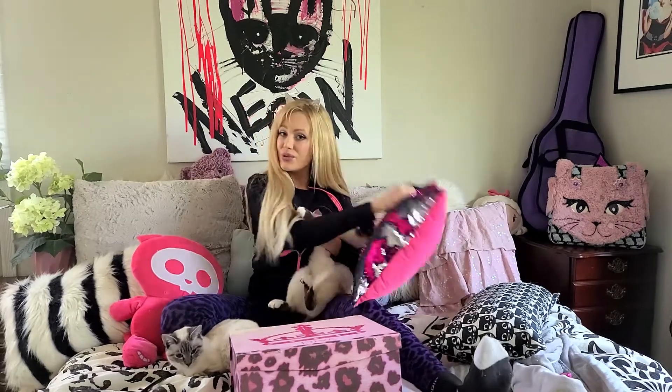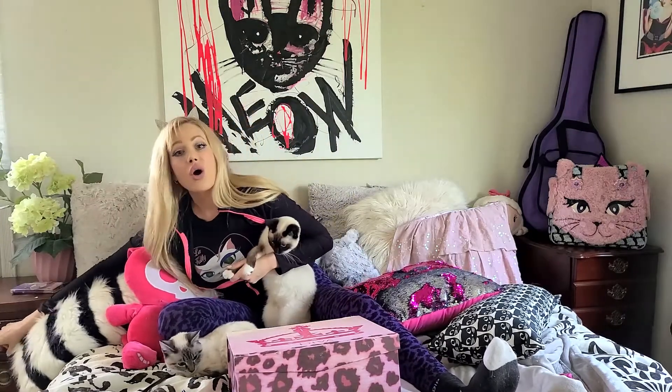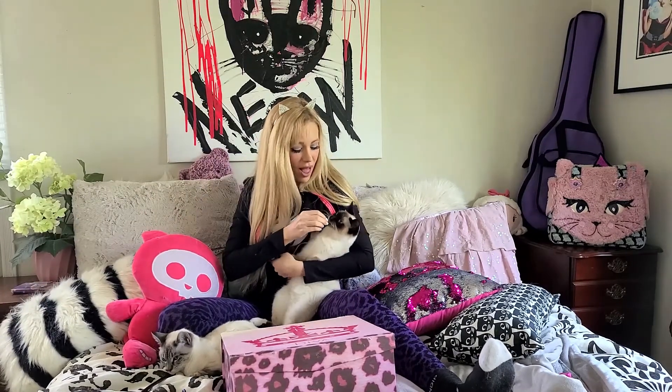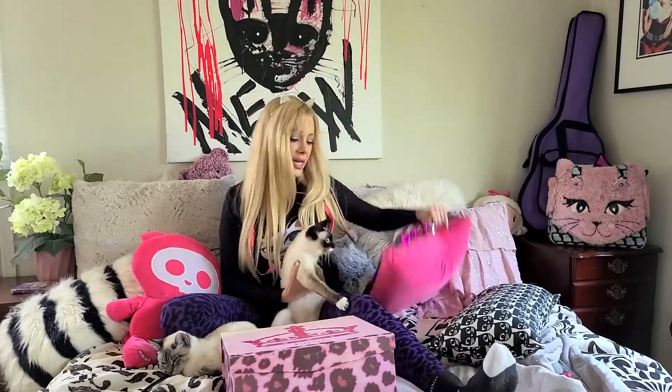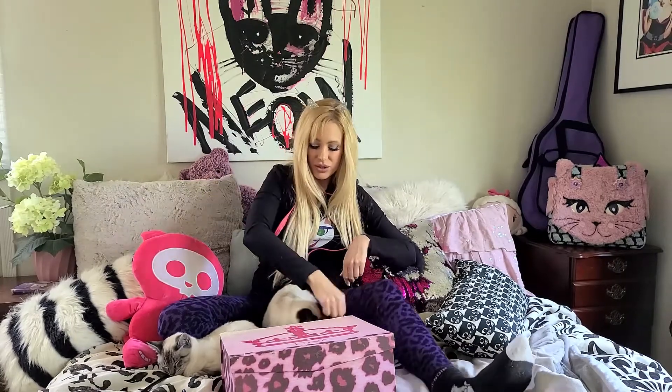After you cut all of your kitty's nails, give them a treat so they know they did a good job and get a lovely little reward for how well they let you cut their nails. Or, if your kitty loves toys like Barbara does, you can play with them after their nails are trimmed. That way, if you play with them and give them a treat, they know that every time you clip their nails, they're going to get a reward for it.